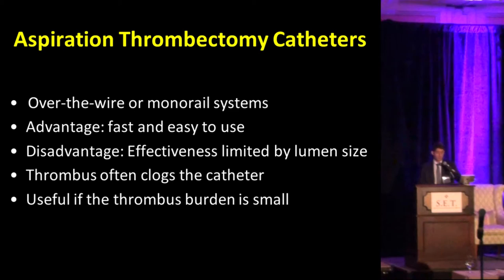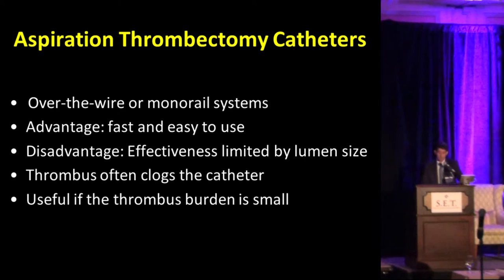The problem with aspiration catheters is the risk of distal embolization. However, they can be very effective, especially if you have distal occlusion of small vessels. They can be used over-the-wire or in a monorail system. The advantage is they're fast and easy to use. However, depending on the size of the clot, there can be a problem and you might not be able to suck all the clot out.